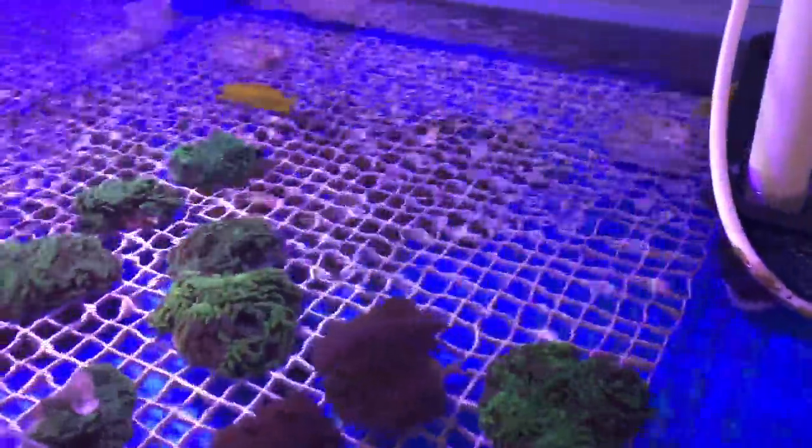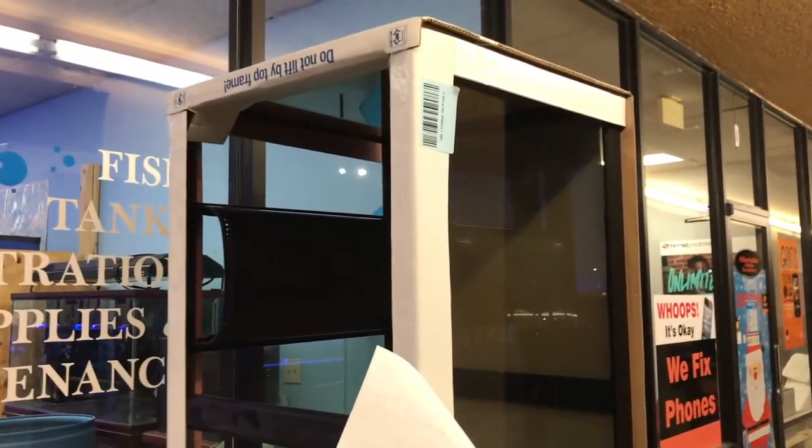I told him it was kind of an emergency because of the 120's seams. I ended up selling the other 180, which was a Marineland, for 300 bucks, and then used that money along with some I had and bought this new 180, which is an Aquion.